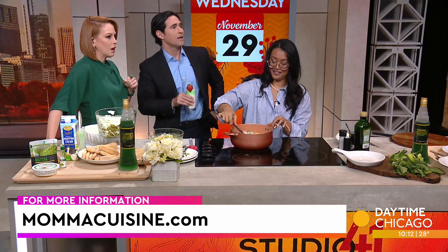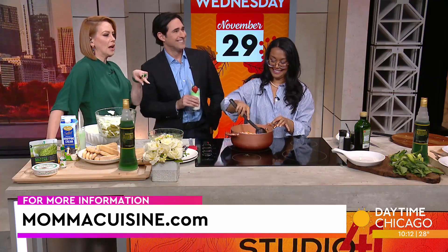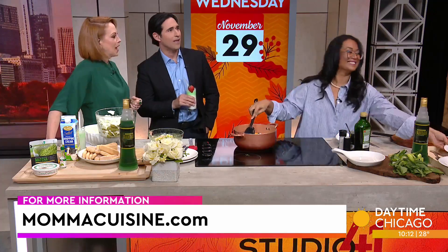Very, very fun. Thanks, Mama Cuisine! You're welcome, that's great. Make sure you can check out MamaCuisine.com — more information, more recipes. You get all the details there. Thank you.